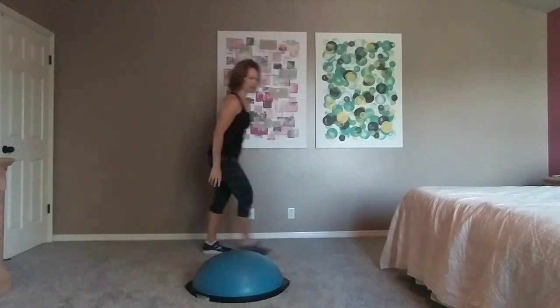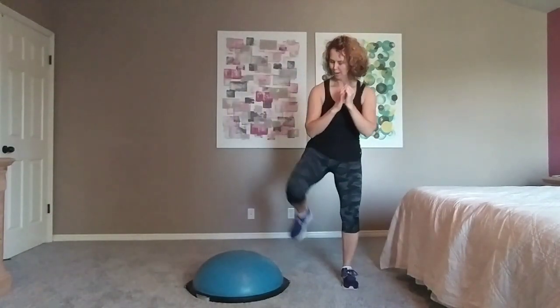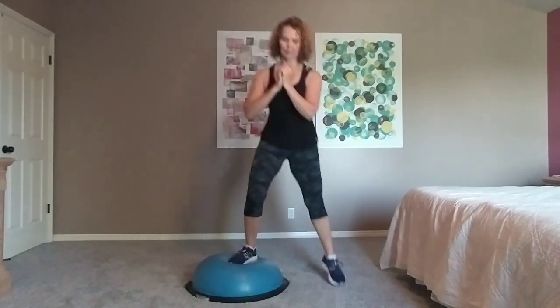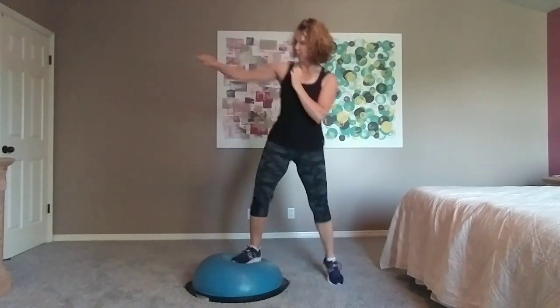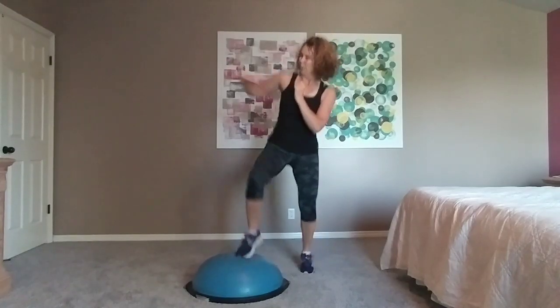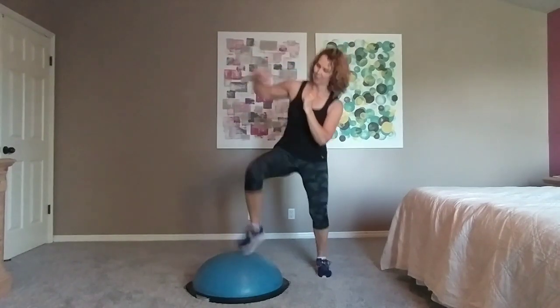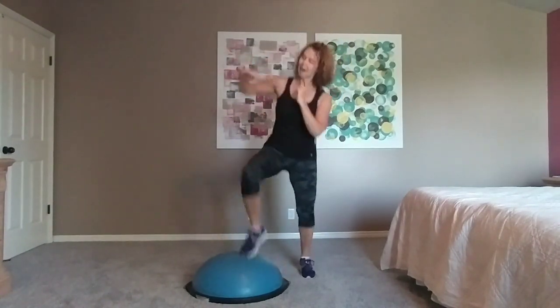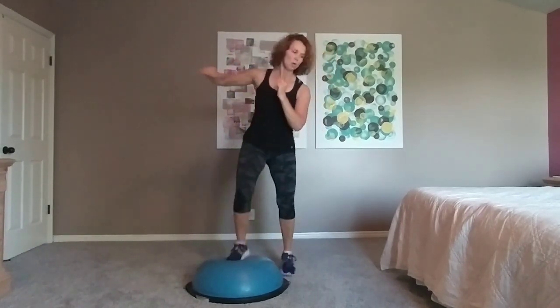Walk around to the other side. Hands into center. Left foot on. Jab. Pick up the speed. Jab, pick up the speed. Jab. Pick up the speed — four, three, two. Walk it off.